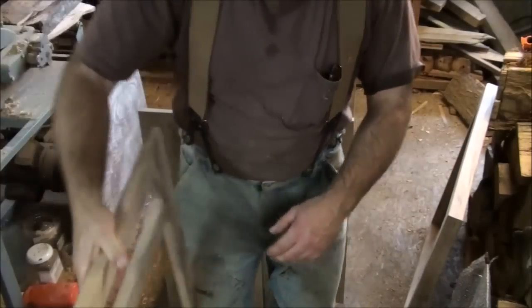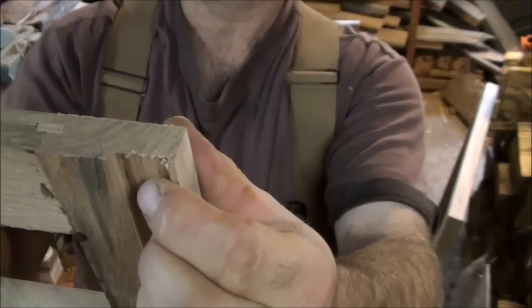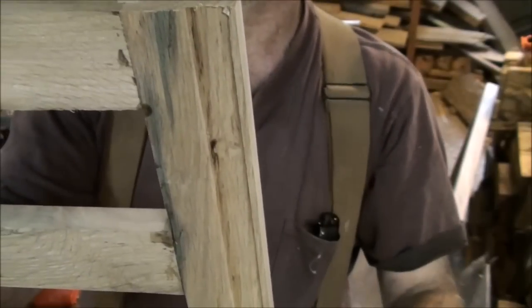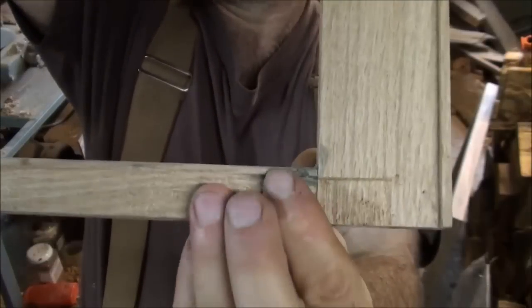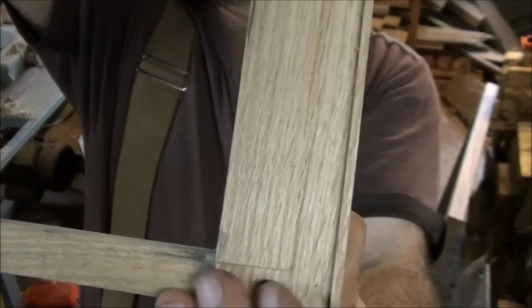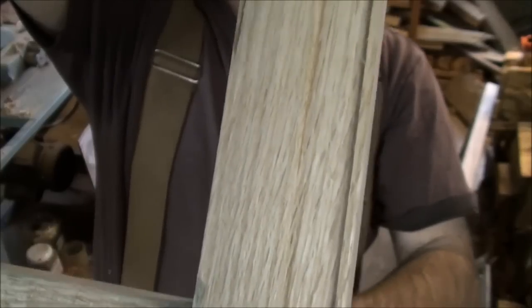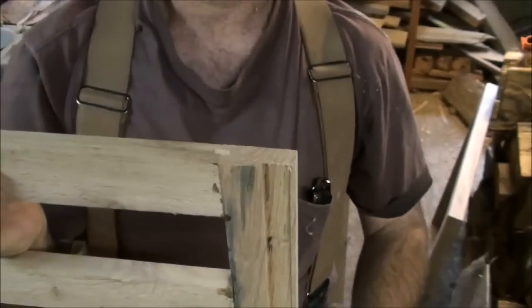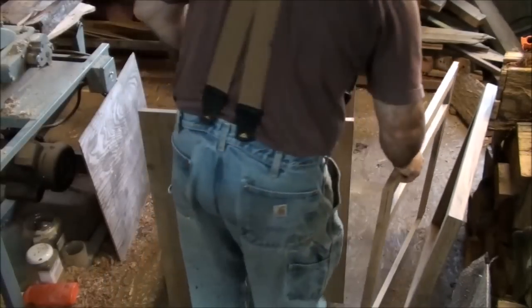I also put notches in here that kind of help seat everything correctly as far as the front of the side, and also did just a little bit of a lip down here on the bottom so that all fits together nicely. That's the reason for this — to kind of help get everything tracked nicely and to also make it sturdy.